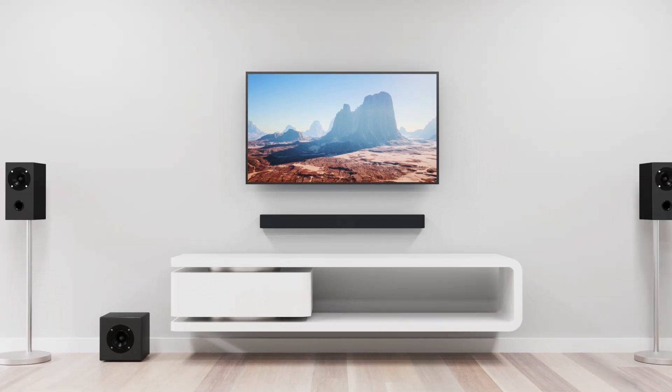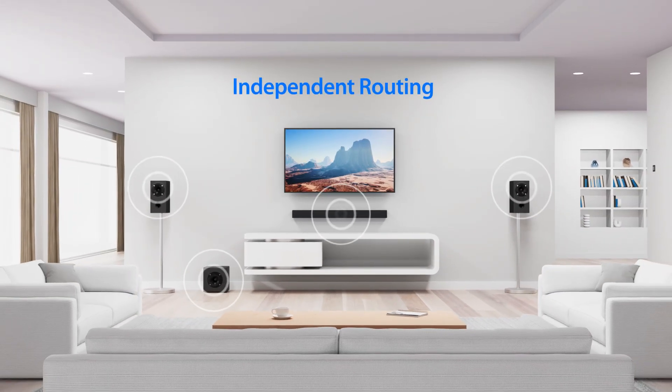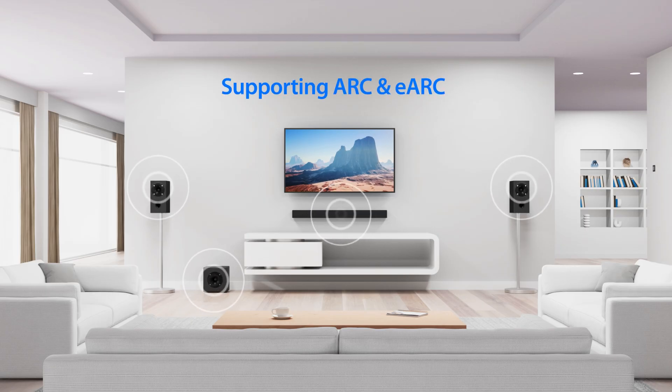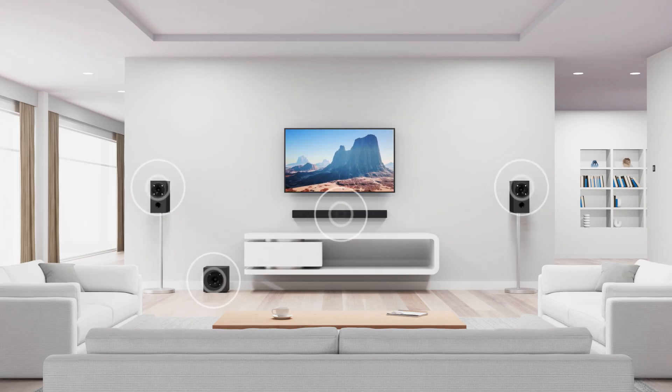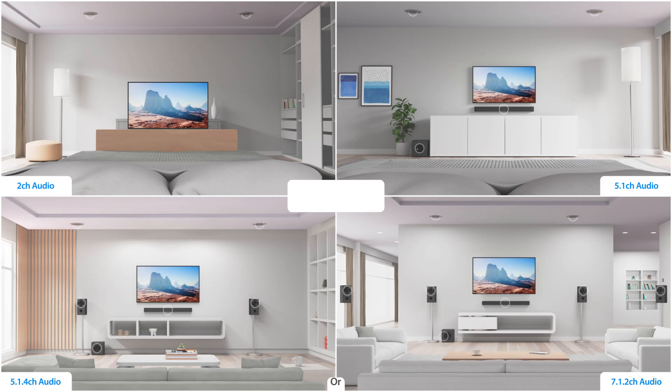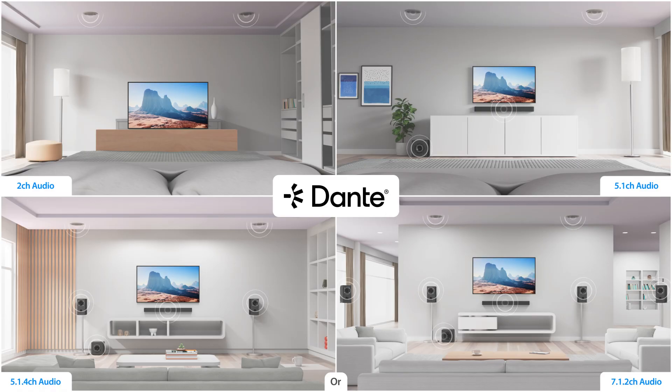Advanced features of the SW42DA enable independent routing and downmixing of all audio inputs, including support for ARC and eARC audio directly from displays. The managed audio can be transmitted directly via the RJ45 output onto a Dante platform for seamless multi-zone integration.